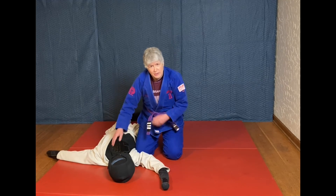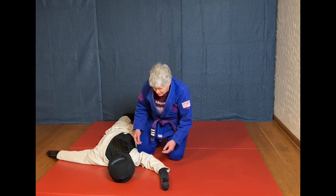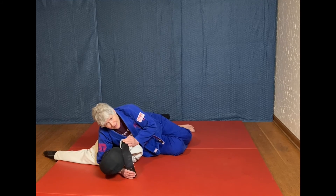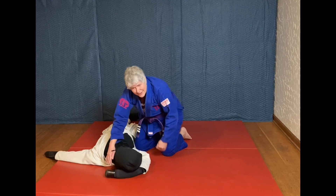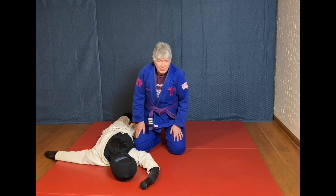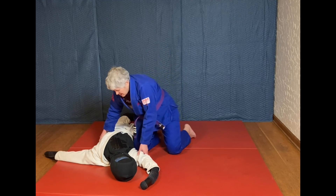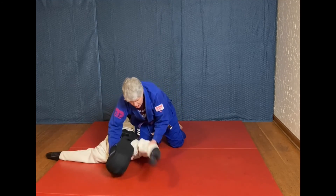You don't want to give the bottom person too much space to escape. If I'm securing the head, putting my head on their elbow, but I'm up on my hands and knees, there's a lot of space for them to escape. In general, lay as low as possible — you have better center of gravity, what we call base — and you're really not giving them much room to escape.